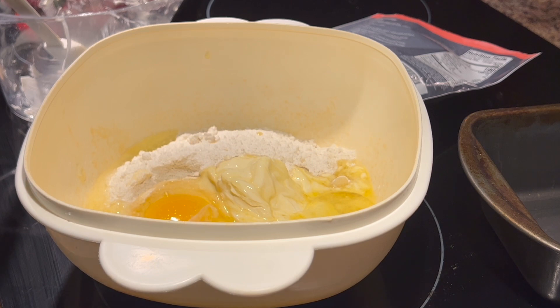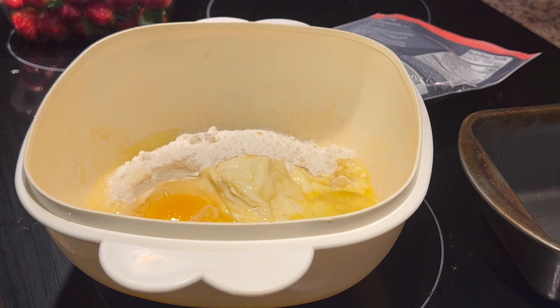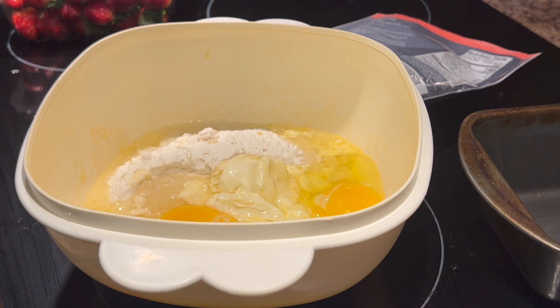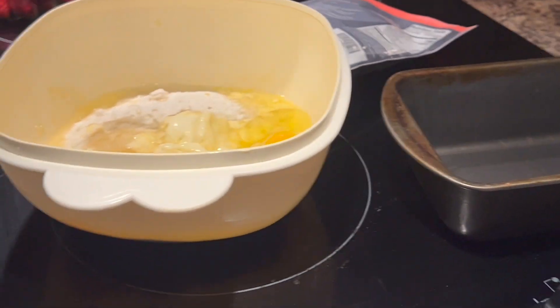I got the butter in and a fourth cup of water. Now it says to beat this with a mixer, so I need to get my mixer out with the attachments. I'm just going to beat this.